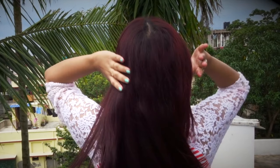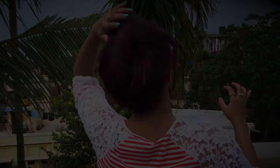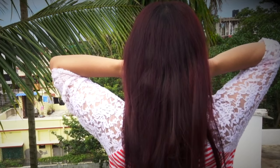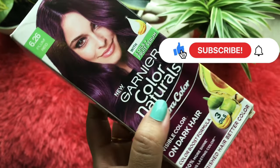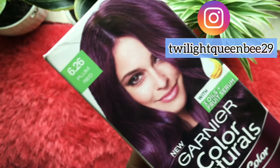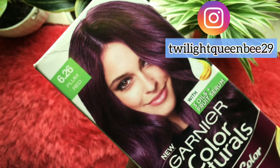Hi everyone, welcome back to my channel Twilight Queen Bee. In today's video I'm going to apply Garnier Color Naturals for the first time, in the shade plum red. This is the shade I'm going to apply and review, and I'll also share good tricks and tips while applying the color.